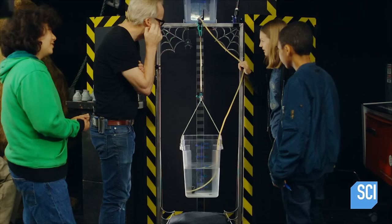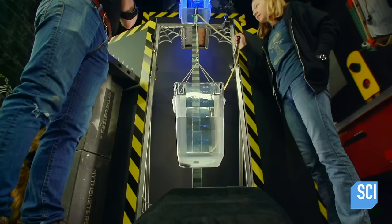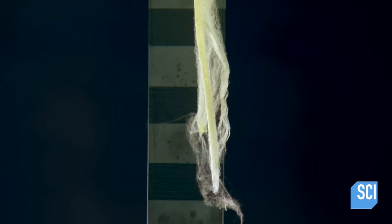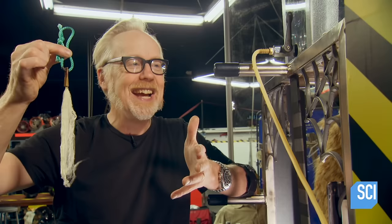Just as it did in the previous density equivalency test, the spider silk proved to be a little more than twice as strong as the steel. Two head-to-head density tests, two almost identical results — a satisfying conclusion for this classic scientific myth. This is definitely one of my favorite stories this season: no fire, no bombast — just nine and a half miles of spider silk and a set of really elegant methodologies for testing its strength.